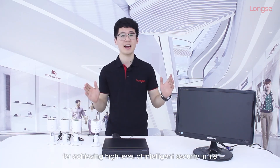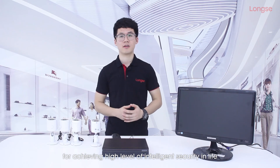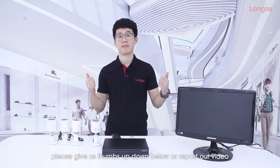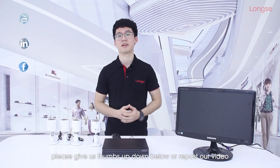Longsea, as an IoT solution provider with video as the core, upholds the mission of more secure, more intelligent for achieving a high level of intelligent security in life. For more information, please visit our website at www.longsea.com. If you like this video, please give a thumbs up down below or repost our video.